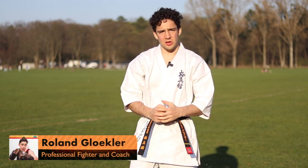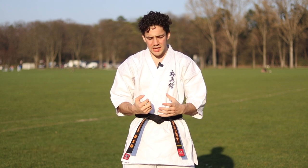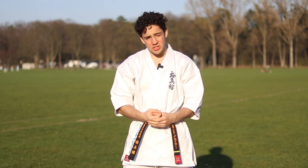Welcome back to another video explaining the hand weapons of Kyokushin Karate. The next one we're going to talk about is your spear hand, or simply Nukite.